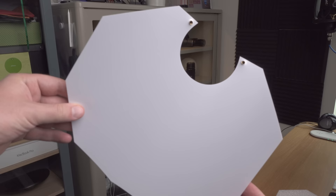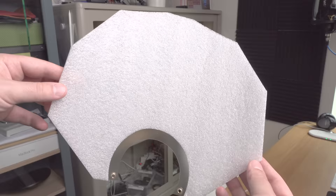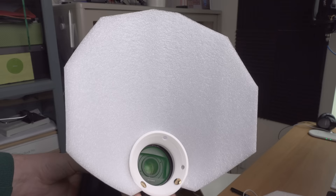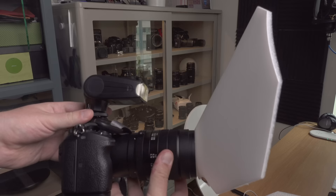You get one diffuser which is thin and just white plastic, then one which is some kind of packing foam and transparent plastic, and then one which is packing foam and white plastic. Today I chose to try the one with white plastic and packing foam because it seems like the most diffusion you could probably get with a Poop Shield.